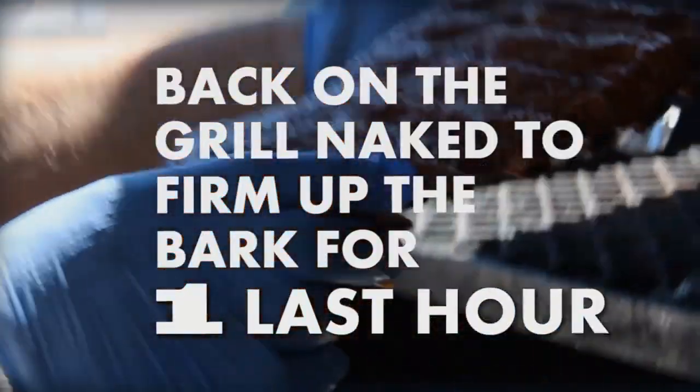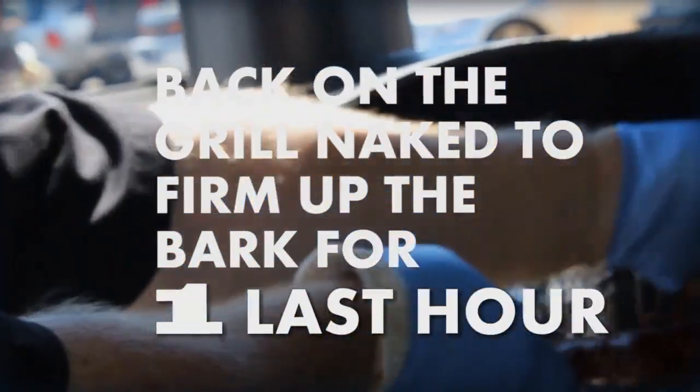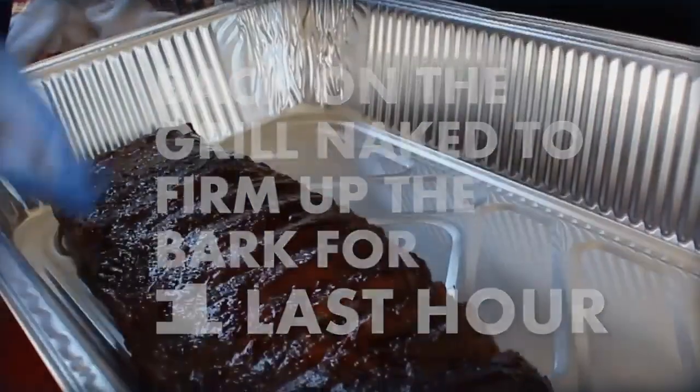Then you put it back on the grill naked to firm up the bark on the ribs for the one last hour. And when I say naked, the ribs are naked. Thank you.